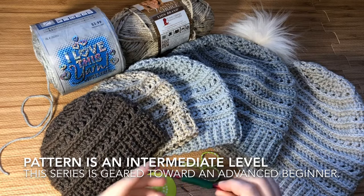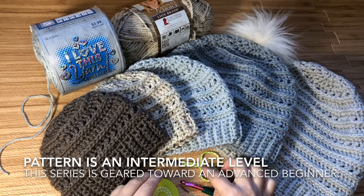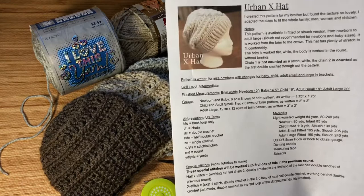You will need an I hook, or whichever hook you need to meet gauge, a tape measure, a pair of scissors, and a darning needle to sew in your ends.